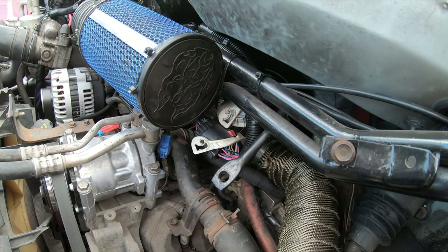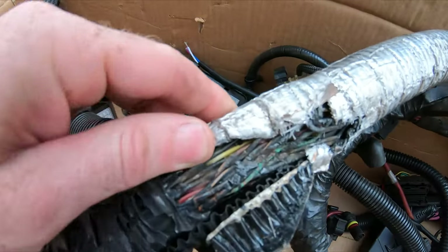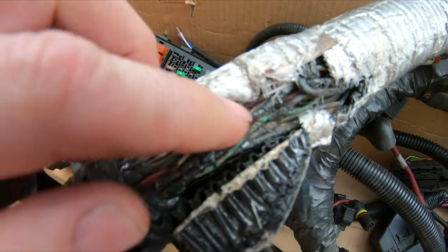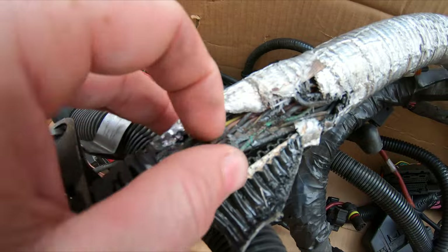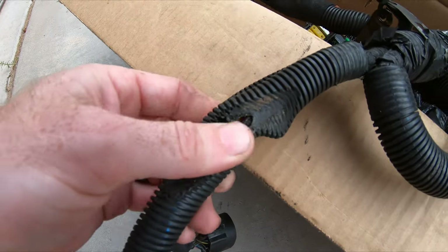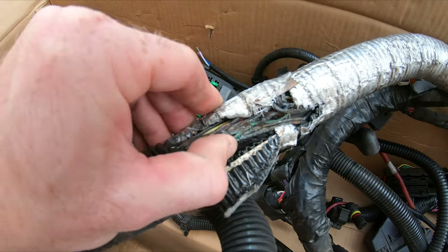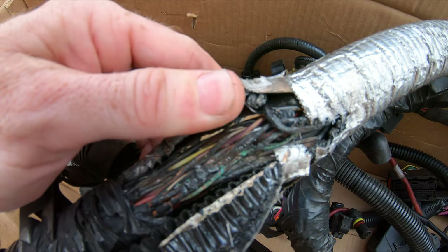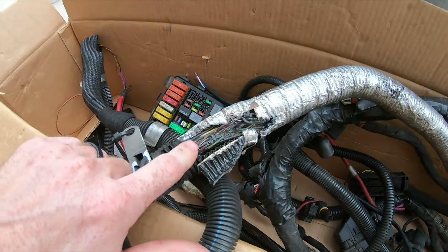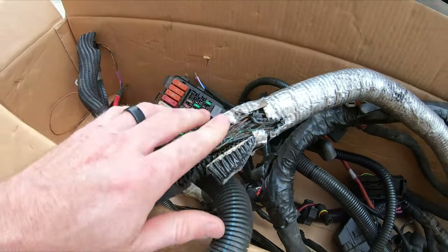Here is the wiring harness that we had pulled out. You can see right here — this is the section that goes right over or under that hot side intercooler pipe — it is burnt through right there. It didn't get into any of the wires here, but you can see there's some stuff shorting out: the turbo solenoid, some of the transmission speed sensors — they were all intermittently having issues. So for you Kodiak guys, check this section of your harness. That hot side intercooler pipe is definitely not in a good place.